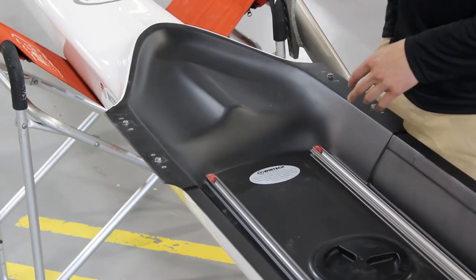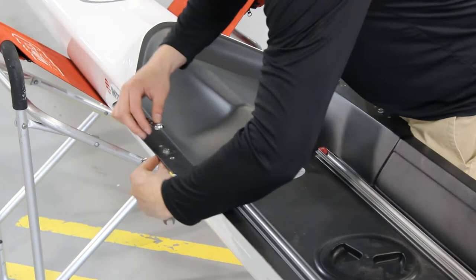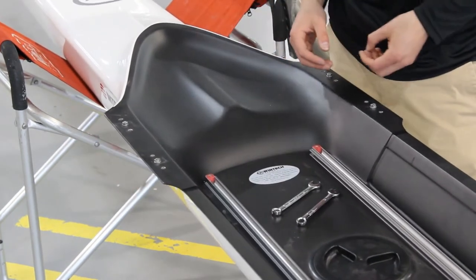The first step is to just loosen these up. Once they're loose you can take the rest off with your fingers.